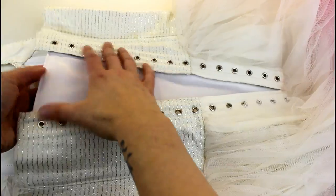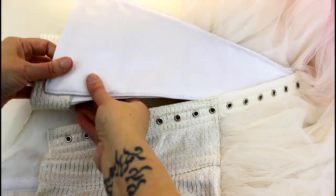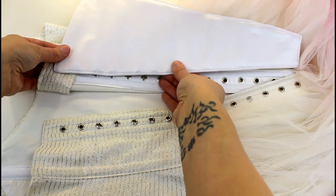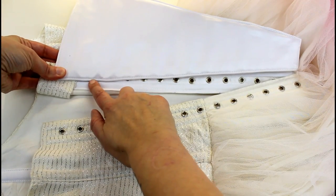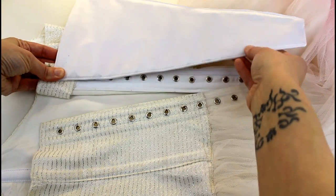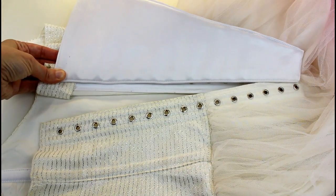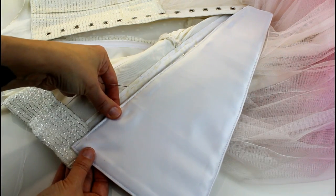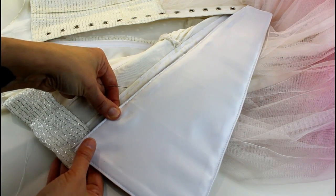To sew the panel in, I just attach it with a few stitches just past the eyelets on each side, from about there to there, and it's got some movement so you can position it exactly where it needs to sit once it's laced up. Line it up just inside the eyelets and just above the top one.